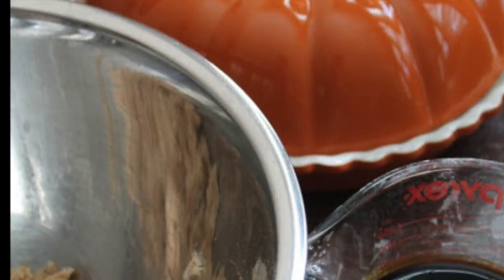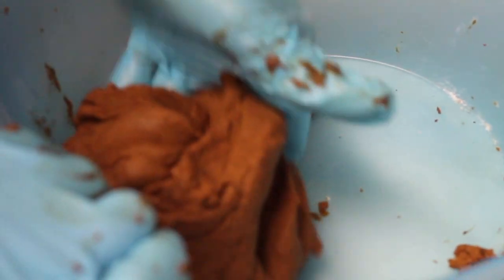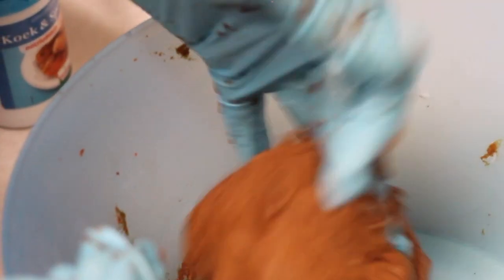Tip number one: one of the most important tips to make gingerbread cookies is to have a very good gingerbread recipe. If you click the link above, I share one of mine — it's a very good one, very easy to do, and also very delicious.